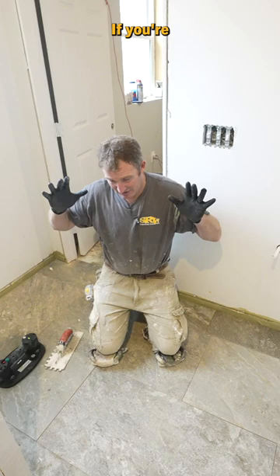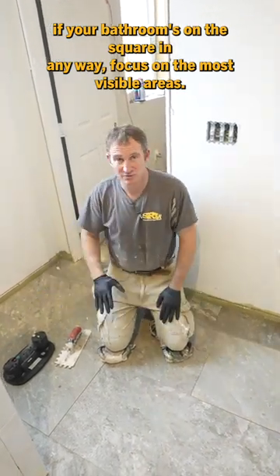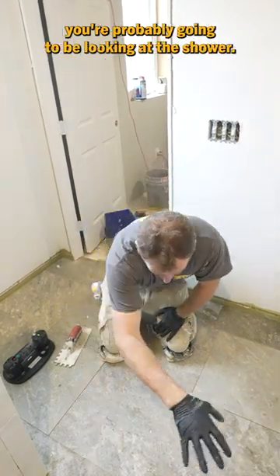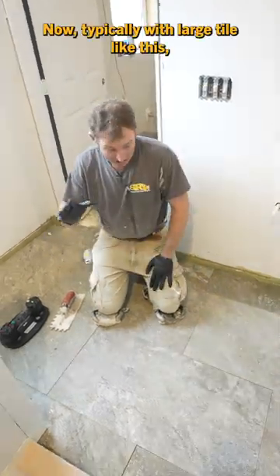Really just focus — if your bathroom's off square in any way — focus on the most visible areas. So when you're coming into this bathroom, you're probably going to be looking at the shower. You're looking at the tile right up against the actual curb.